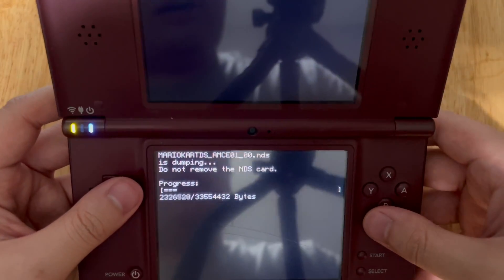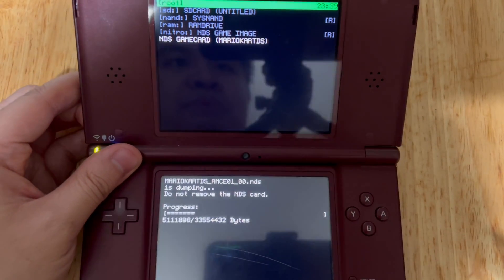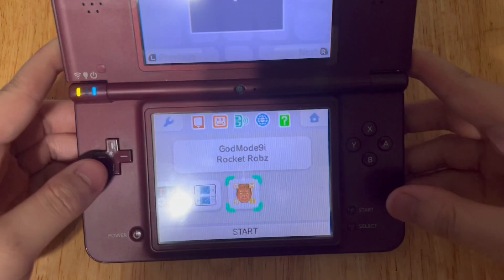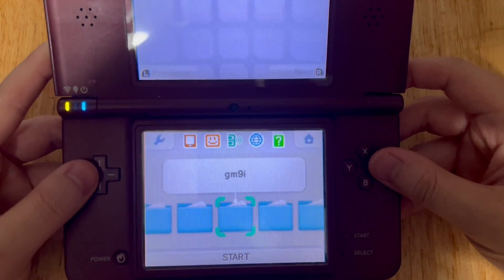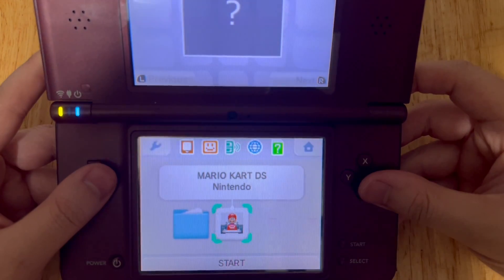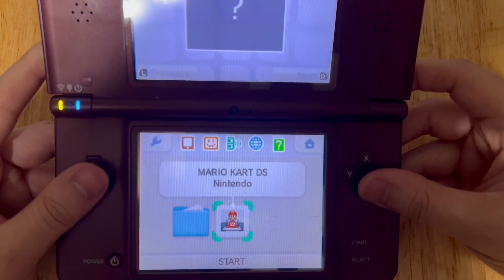This will take a while to back up the DS cartridge to your DSi SD card, so be patient. Once you're done backing up your DS cartridge on your SD card using GodMode9i on your DSi or DSi XL, open Twilight Menu++, go to your GM9i folder — which should be created when you use GodMode9i — then Out Folder, and here's the Mario Kart DS ROM that we backed up using GodMode9i.